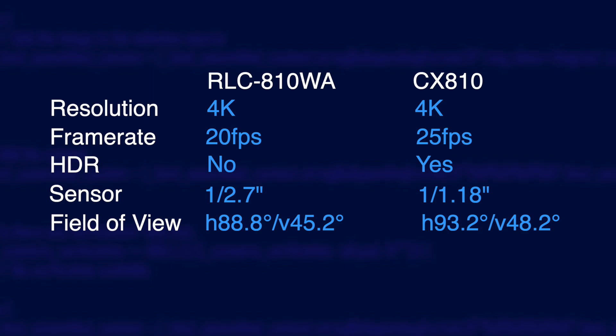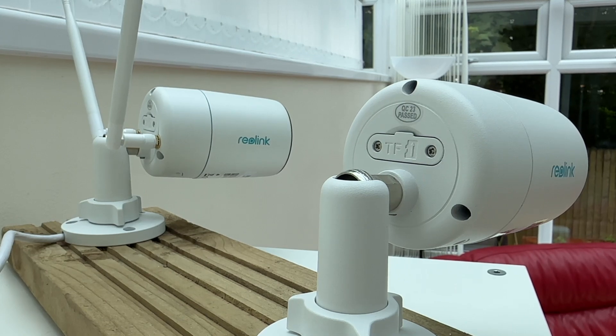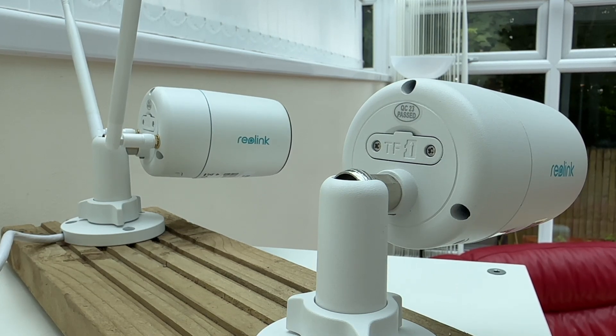The CX810 also has a wider and taller field of view helping it capture a wider area. Both cameras have a weatherproof slot for a microSD card, or you can connect them to an NVR for centralised storage.